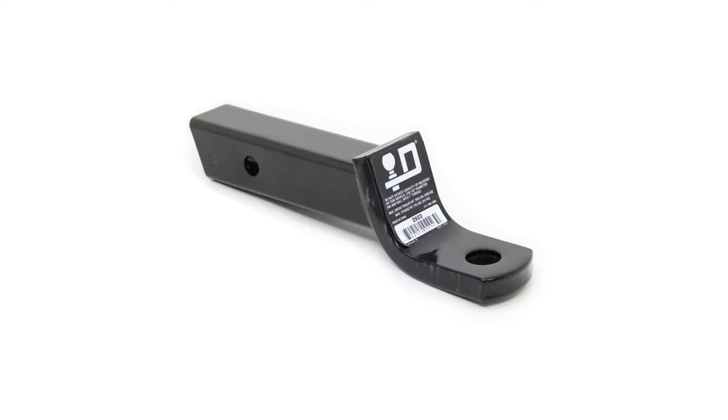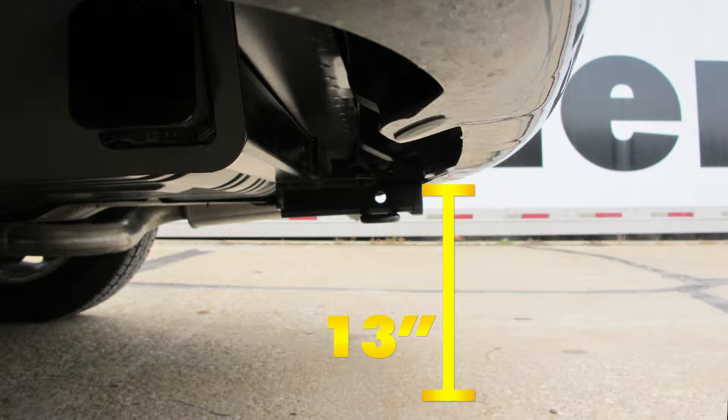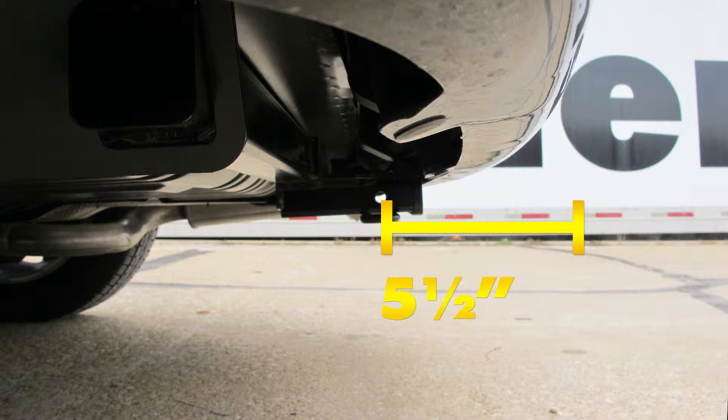A few measurements that you'll find helpful in selecting your ball mount, bike rack, or hitch cargo carrier: from the ground to the inside top edge of the receiver tube opening, we've got about 13 inches. Then from the center of our hitch pinhole to the outermost edge of our bumper, it's about five and a half inches.